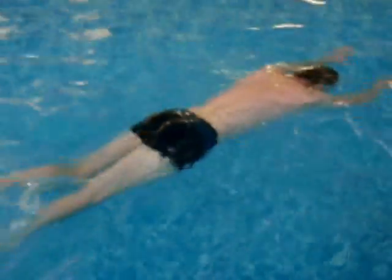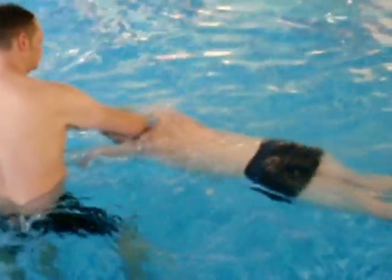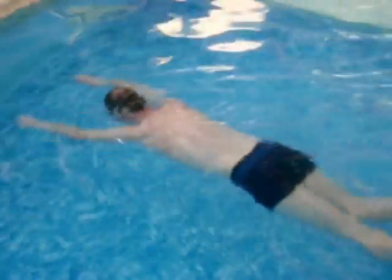I'm Ian Cross from Swing Without Stress, building up the stages with the pupil of the front crawl using the Alexander Technique. Here, attention to the head and neck improves the quality of the kick. The direction of the kick is better because the direction of the head and neck is better.